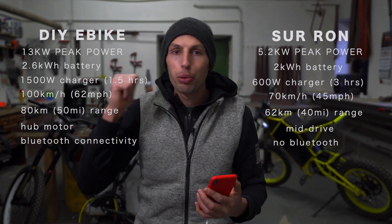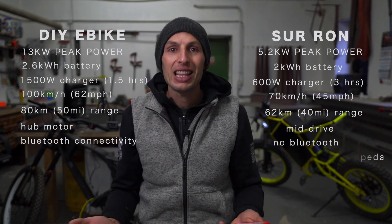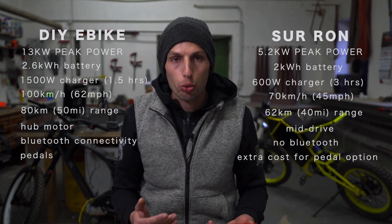You get Bluetooth connectivity with a DIY bike, nothing like that with Suron. Paddling is standard on your DIY bike but comes at extra cost with Suron.